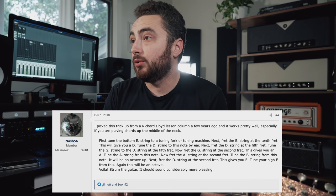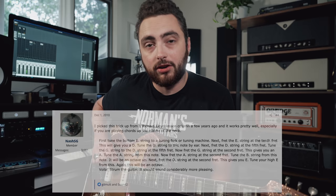The first method I'm going to try is one I actually found on the Gear Page — an old thread from 11 years ago talking about sweetened tunings. The user NashSG posted: 'I picked this trick up from a Richard Lloyd lesson column a few years ago, and it worked pretty well, especially if you're playing chords up the middle of the neck.' So basically, we're going to start by tuning our low E string to pitch and then using that to tune the rest of the guitar.